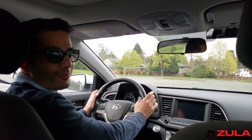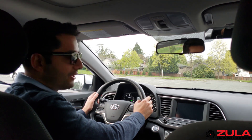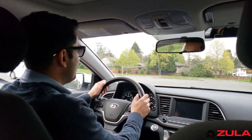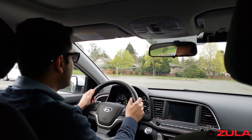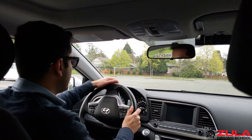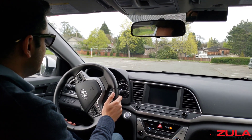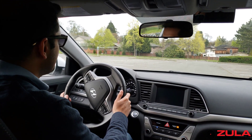Before I talk about that, I want to cover how many turns you can turn the steering wheel. If your steering wheel is straight and your wheels are straight, to turn the steering wheel all the way to the left — counting in half turns — that's a half turn, another half turn, and about another half turn before you can't turn it any further to the left.